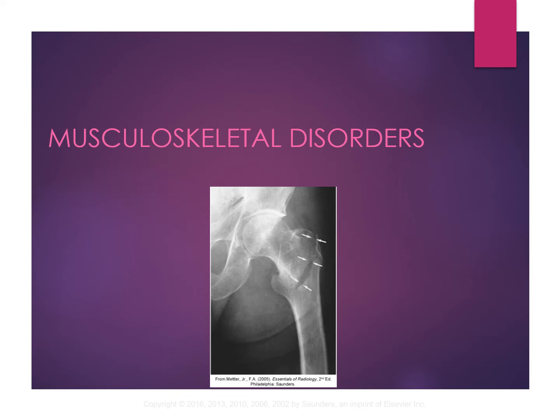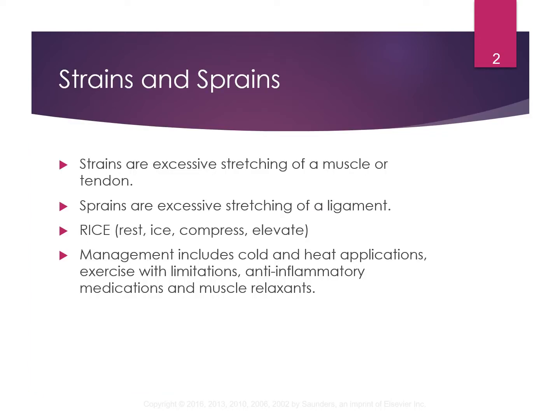This is a review of the musculoskeletal system. First, we're going to talk about strains and sprains. A lot of people use these two words interchangeably — people say, oh, I sprained my ankle. Well, just because you hurt your ankle doesn't mean it's a sprain. It could be a strain.